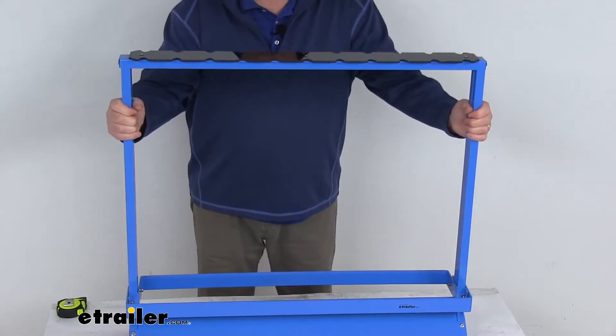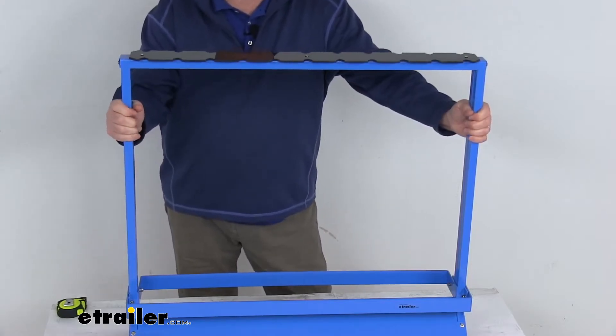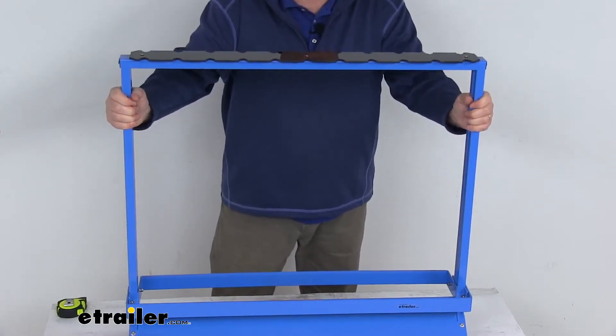It is a nice durable powder coated steel frame with steel fasteners. You can see it's a nice bright blue powder coat finish to help resist corrosion.